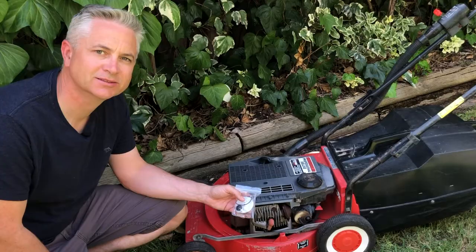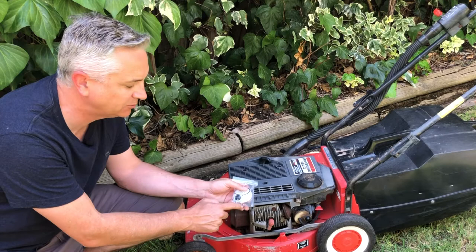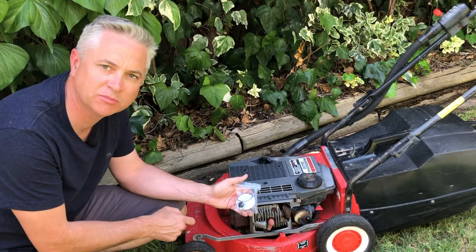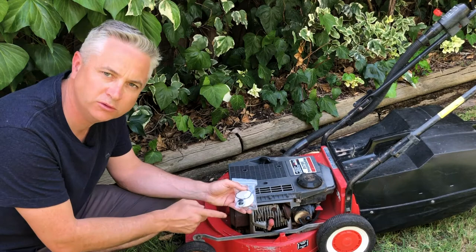To solve this problem I have purchased an aftermarket cap for the carburetor with a new primer bulb and a special little metal needle from a company called Veritech. I'll put a link in the description below to these products. Basically it is precision made and this special little metal needle also solves a common flooding problem with this carburetor.